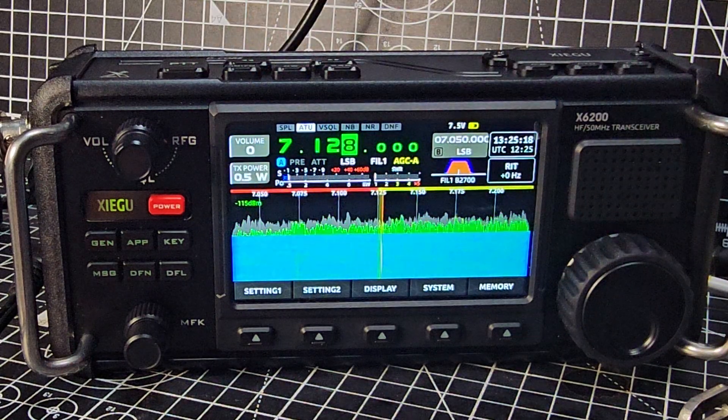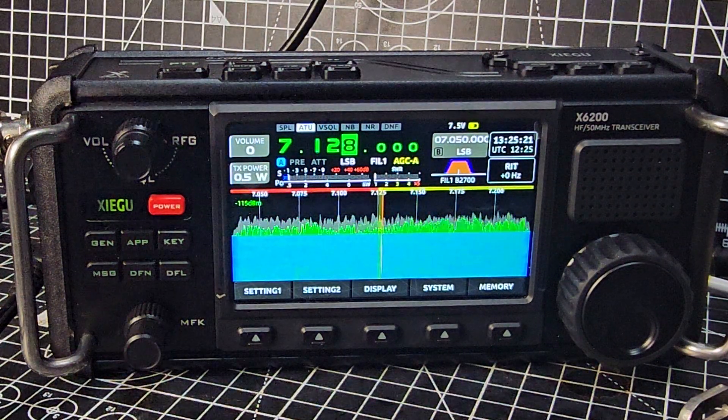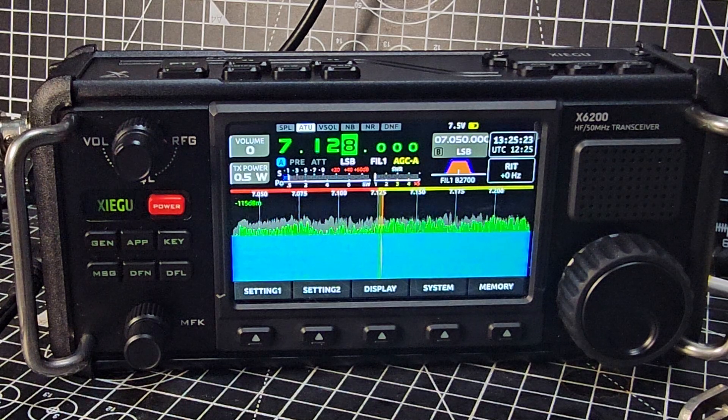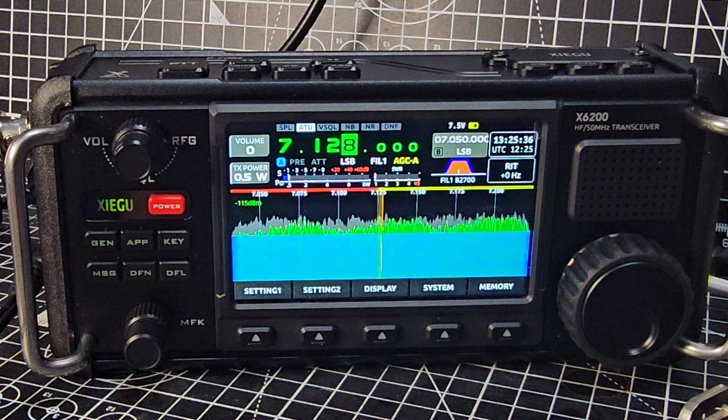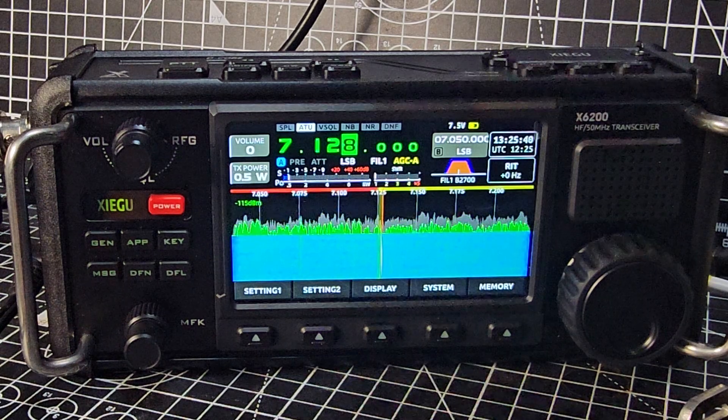Tune to the frequency you want. I know the conditions are bad in this room because we have a really bright LED light that causes so much local interference. In your shack or at home you might think you've got a really bad signal and blame your antenna, but then you'll go out in the garden with the same antenna and it will work perfectly — so try that one out.